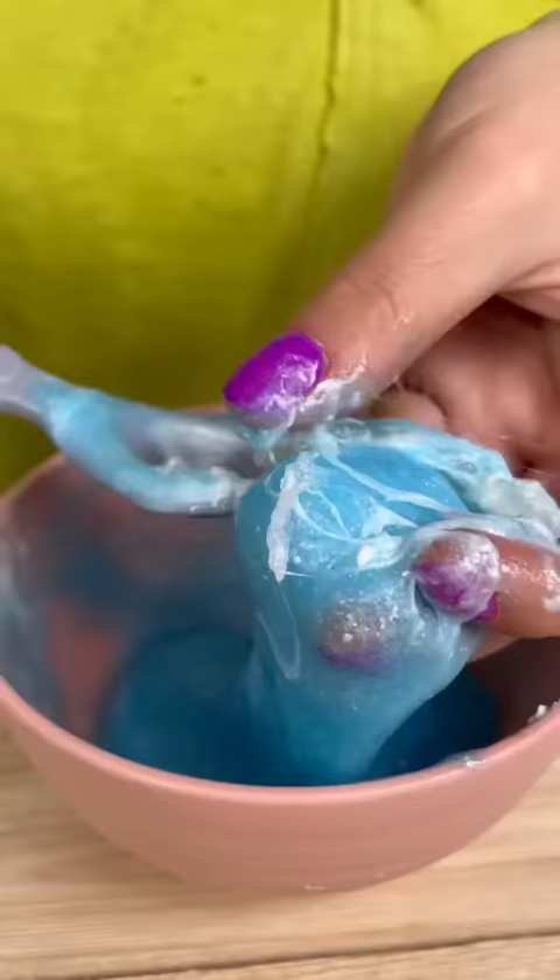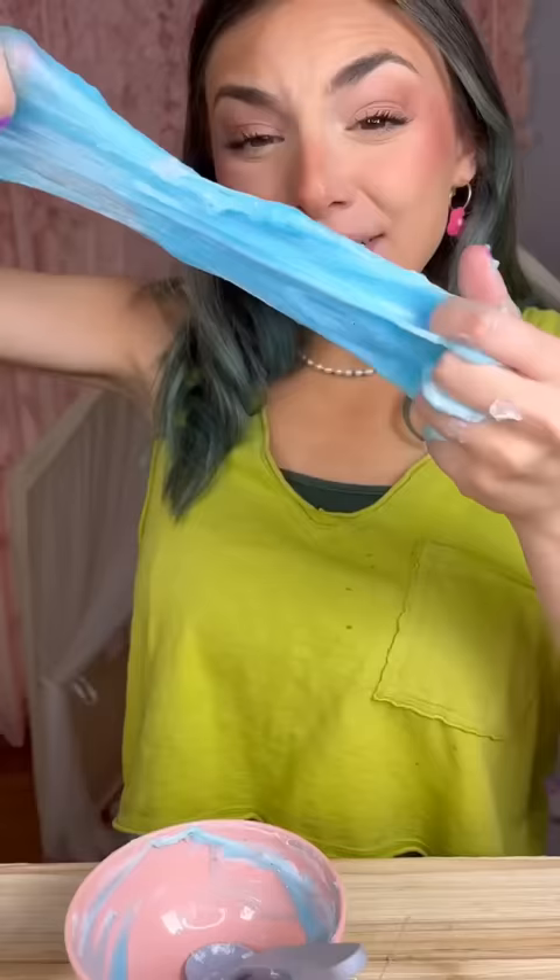Emma, I found glue stick chunks! Smells like apple pie! Emma, do you like my slime? No! We can use it for your projects! There's still glue in it!